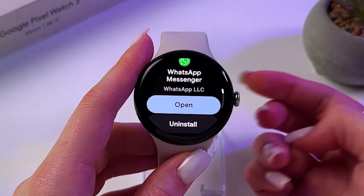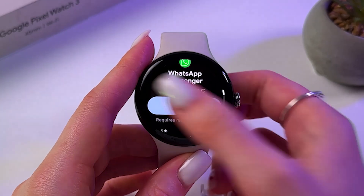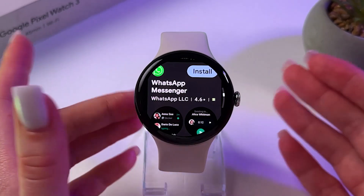As you can see, mine is already installed, so I'm just going to uninstall it to show you step by step how to install this app.